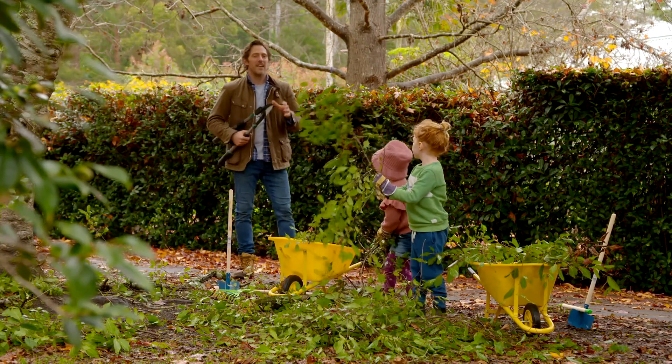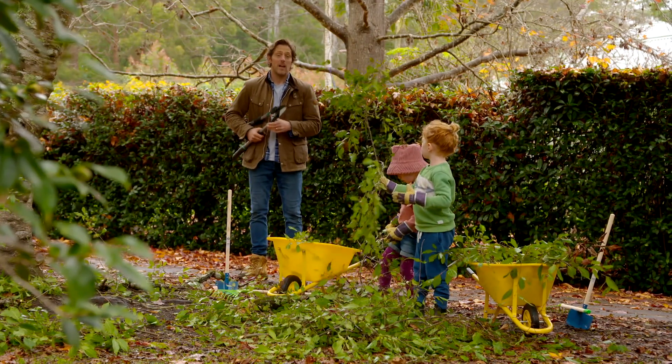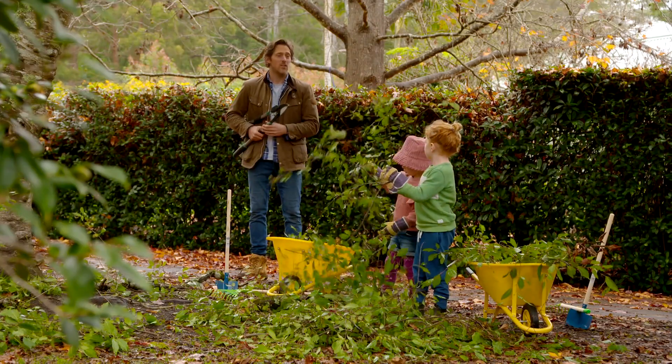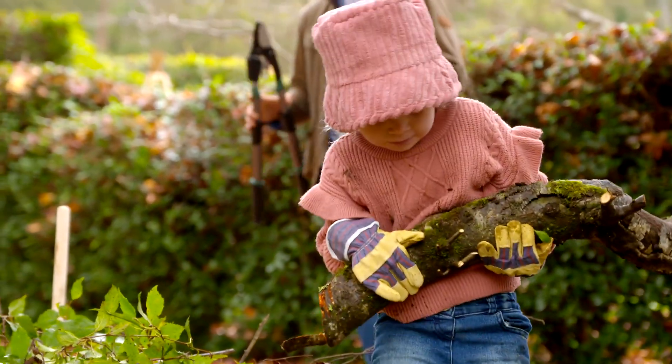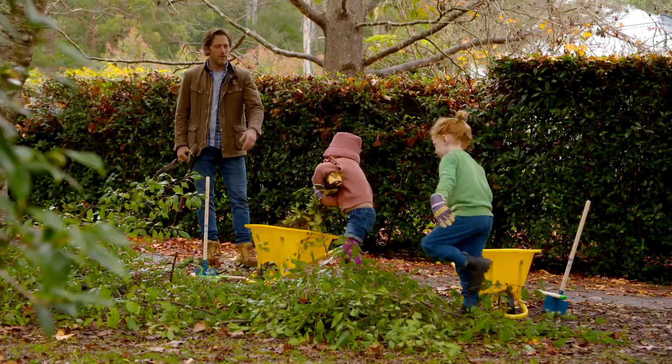So getting the right tools is going to get your garden ready for spring, and you can put all your cuttings in the compost. And then all you need is some personal assistance to tidy up for you. Come on guys, hurry up or no dinner.